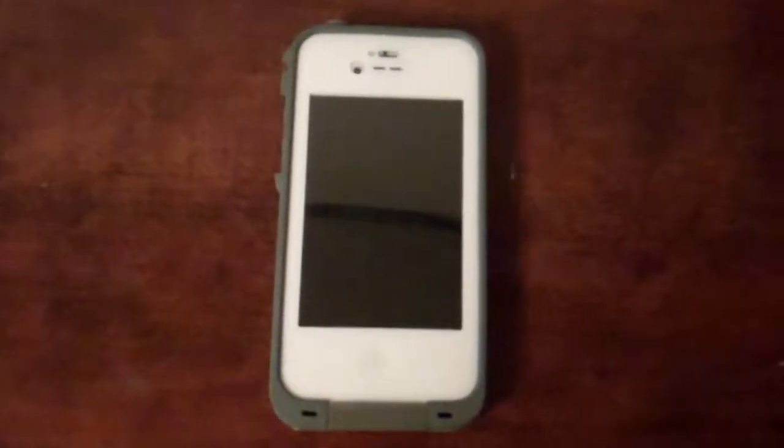Hello, this is iReviewer1486, and I am ready for my review of the LifeProof case for the iPhone 4S. Let's get started.